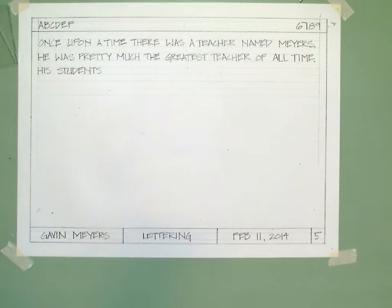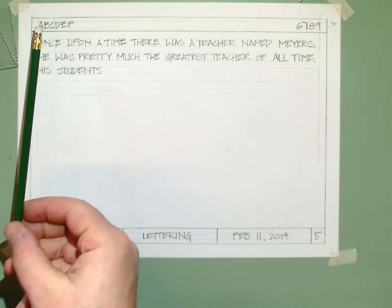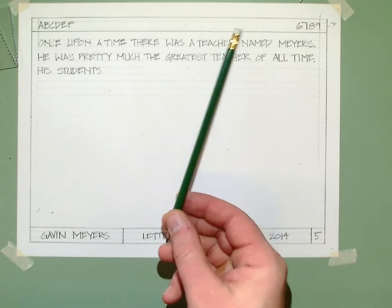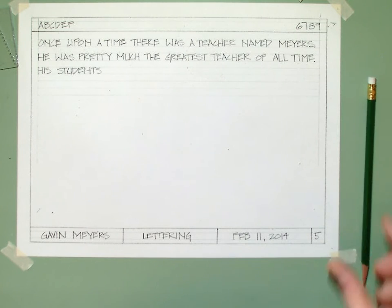I won't make you watch the whole entire thing, but that is how it looks. At the top, I didn't finish the alphabet yet, but I would finish the alphabet all the way across, and I would finish my numbers all the way across, all the way down to zero. There you guys go. Enjoy.